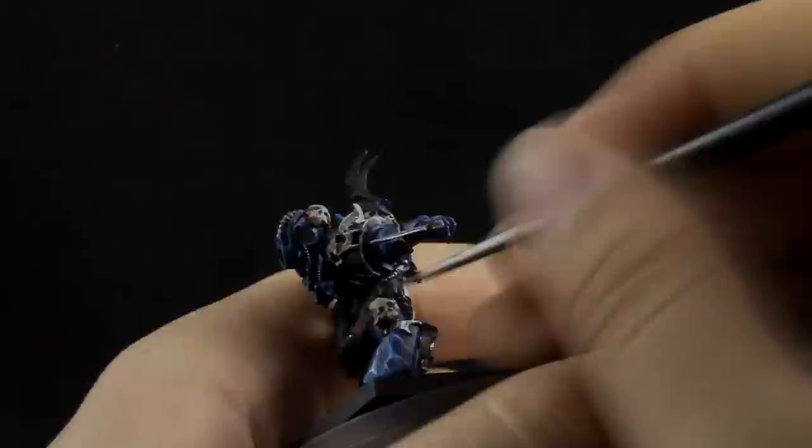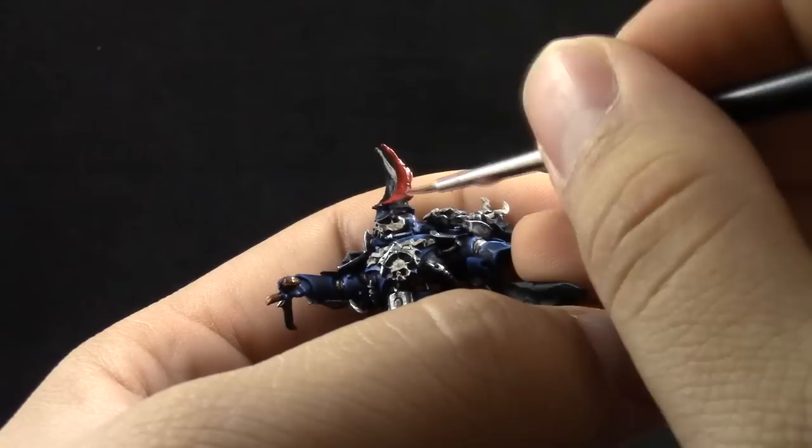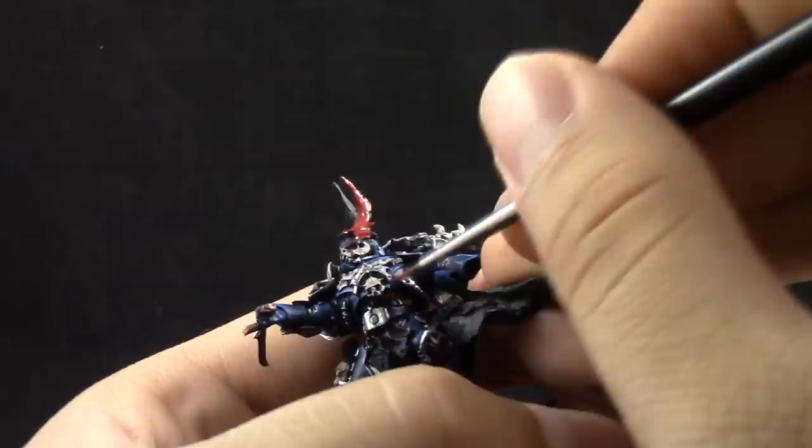Next, Mephiston Red — I'm going to use it to paint the bat-like wings on top of the helmet. It's just a base coat, as with the other colors. When using metallics like Balthasar Gold, I like to use drying retarder. But for basic colors like Mephiston Red and others, I can just use water, though mixing in a little retarder helps if you want to work with the paint longer.